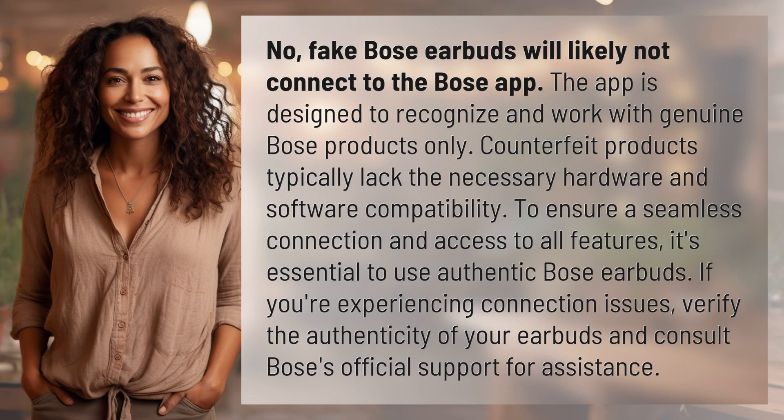Fake Bose earbuds will likely not connect to the Bose app. The app is designed to recognize and work with genuine Bose products only. Counterfeit products typically lack the necessary hardware and software compatibility.